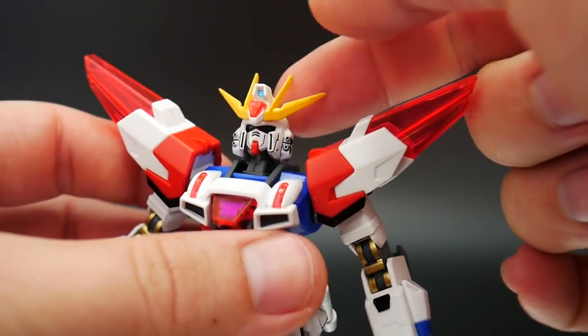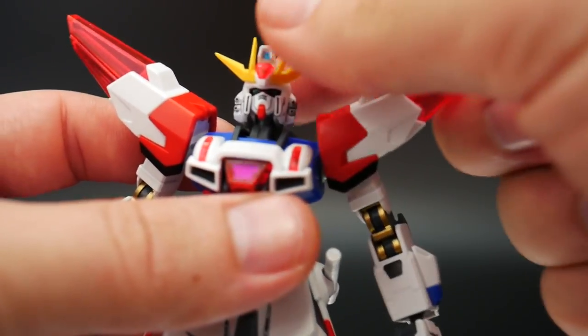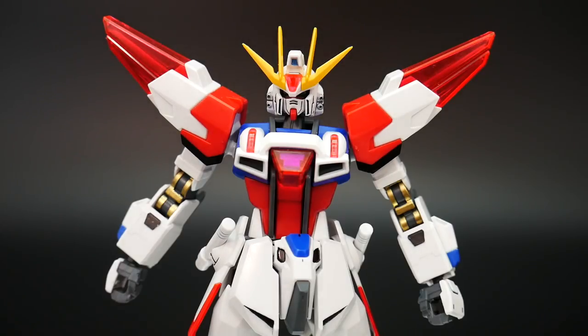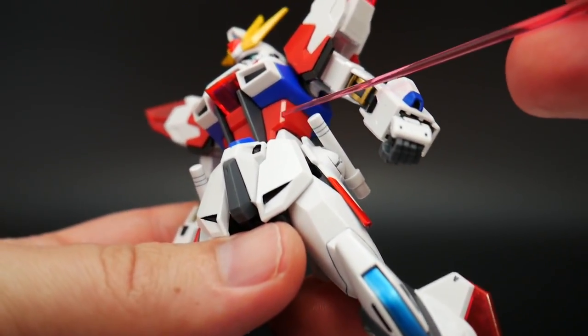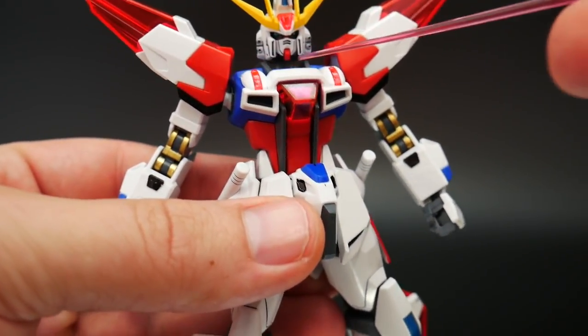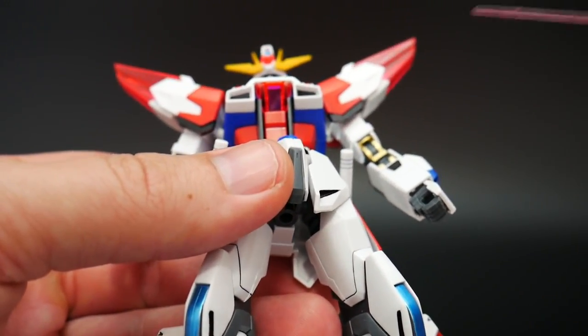Overall, the head is nice on a little polycap dual ball joint — you get a good range of posability, so no issues there. Let's take a look at the body. There are a couple of reused parts from the old Star Build Strike, namely the red and the blue and the gray piece. But what's going to be different is this giant white piece that has all these red clear parts all over it, which are really nice.